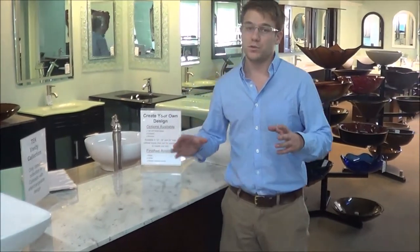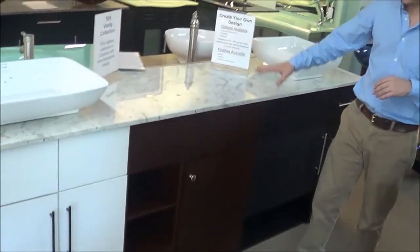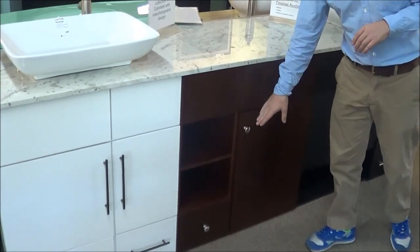Hey folks, this is the newest line of vanities that we have, also the most configurable. They're called the Tech Cabinets. With the Tech, the countertop, the cabinet, and the handles are sold separately.